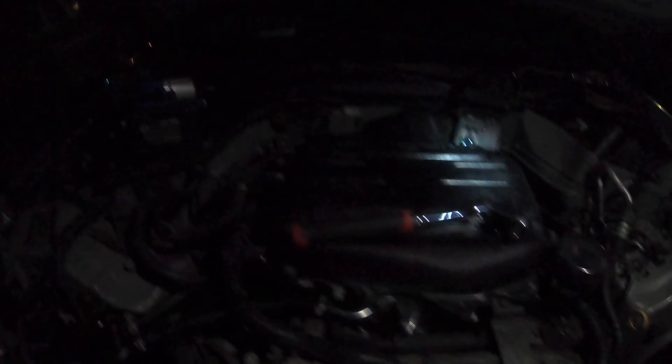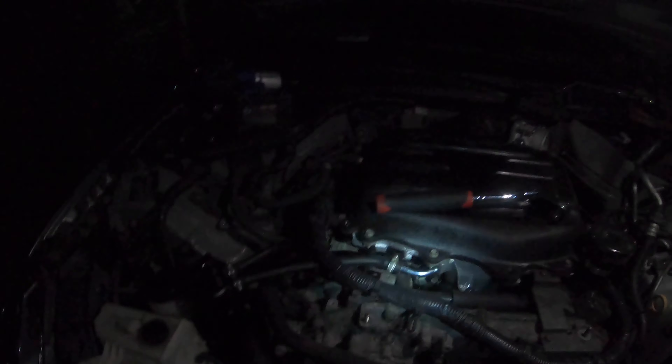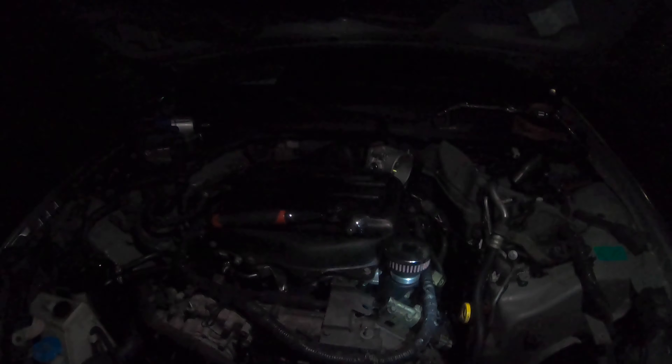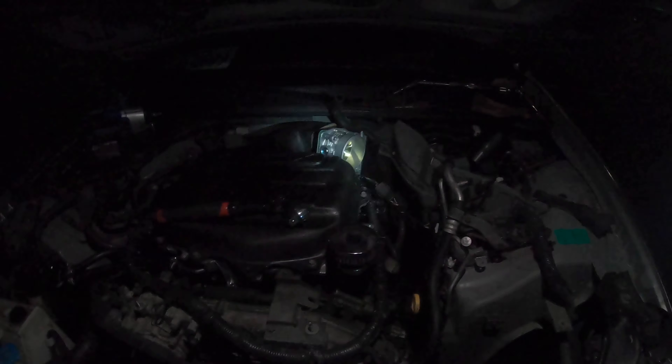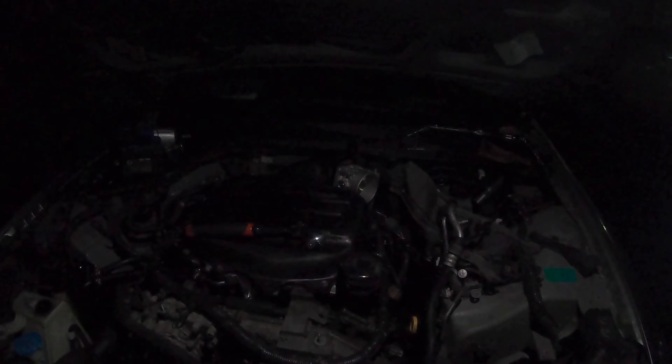Sorry for the tacky video but you gotta do what you gotta do. Got the Kinetics plenum tightened down, all the hoses and oil catch can tightened down. I just have to tighten that one bolt in the back — Infiniti is so stupid for that. Then I'll put on the intake manifold cover, put on the coated intake, do a throttle body reset, and we're done.